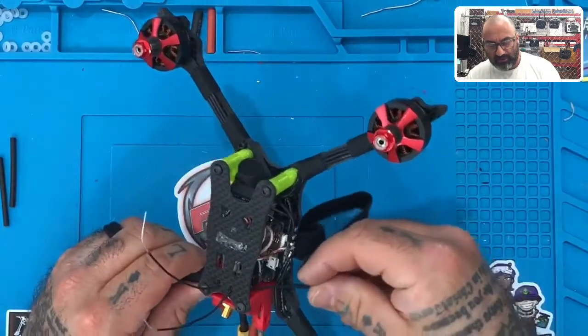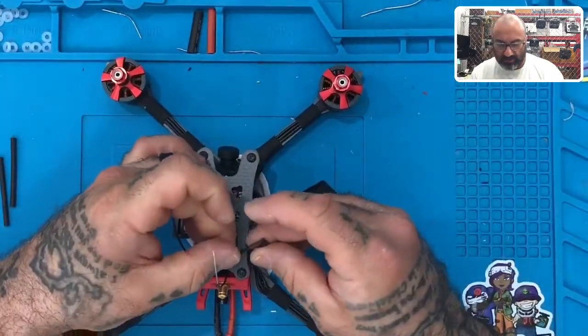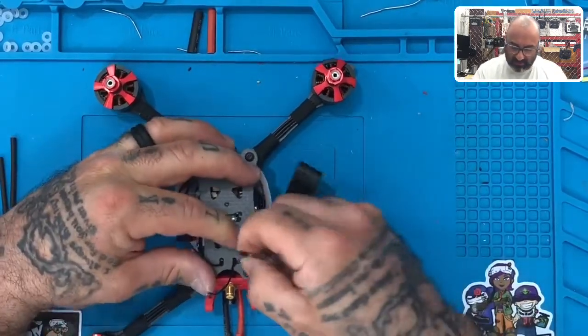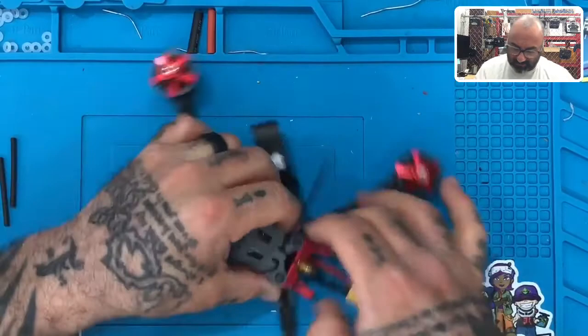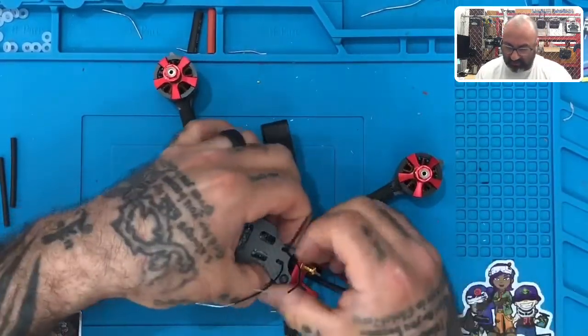We're going to come in from underneath and go through the first hole right here where the antenna is coming out, and we're going to zip tie this one just like this. Make sure to pull it so it's flat against the top of the frame just like that, and just tighten it down.